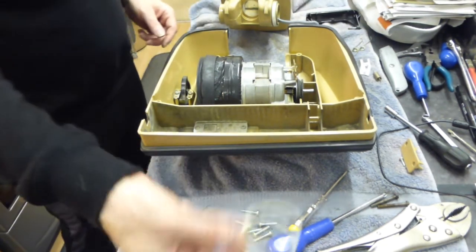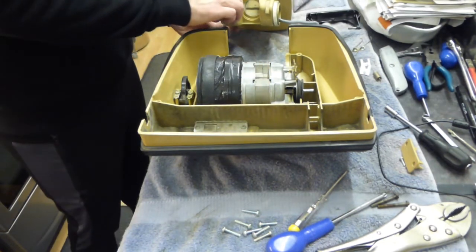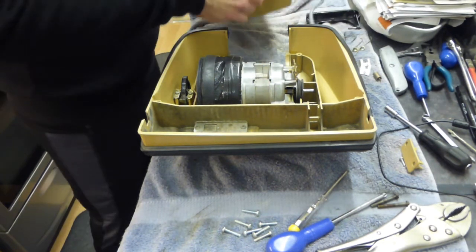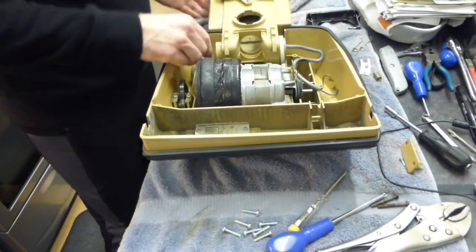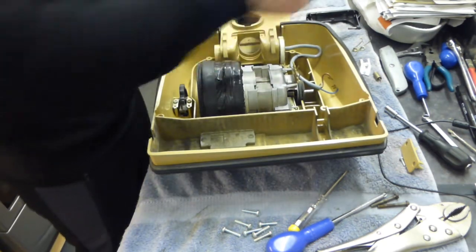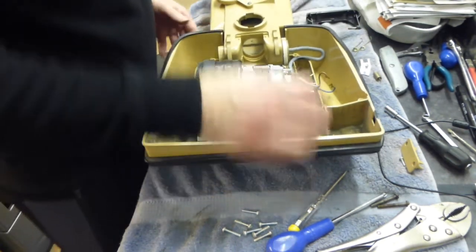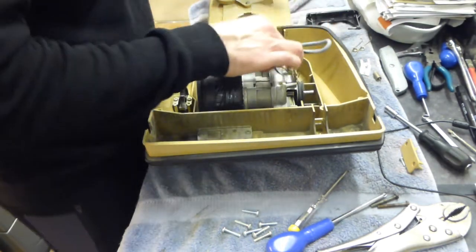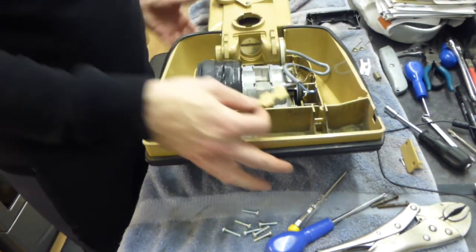We'll put our foam gasket back onto here, and then we can put our rear part of the key in — I'll leave that out for a minute because it just keeps dropping off otherwise. From here we can put this part on — this is the part which clamps the cable down essentially.